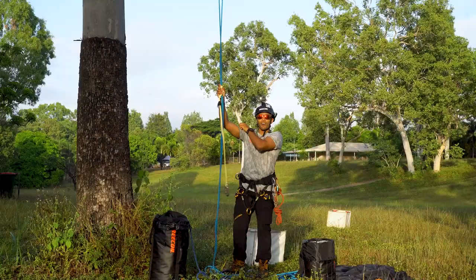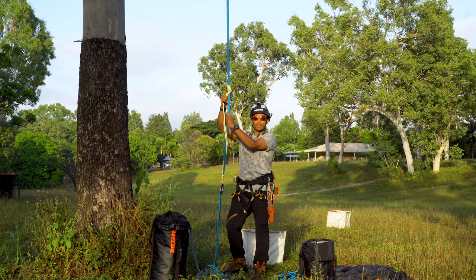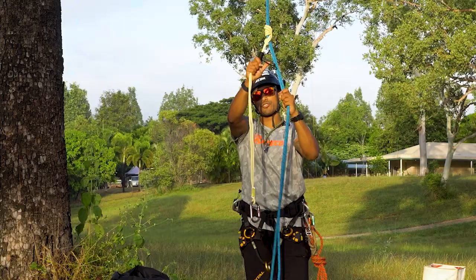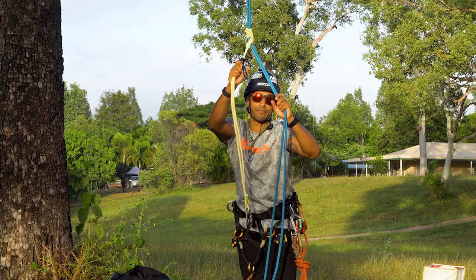Staying on the theme of entry level techniques for people coming into the industry new, we're going to do footlocking — footlock up and then climb directly off of this footlocking prusik with a double rope climbing system.